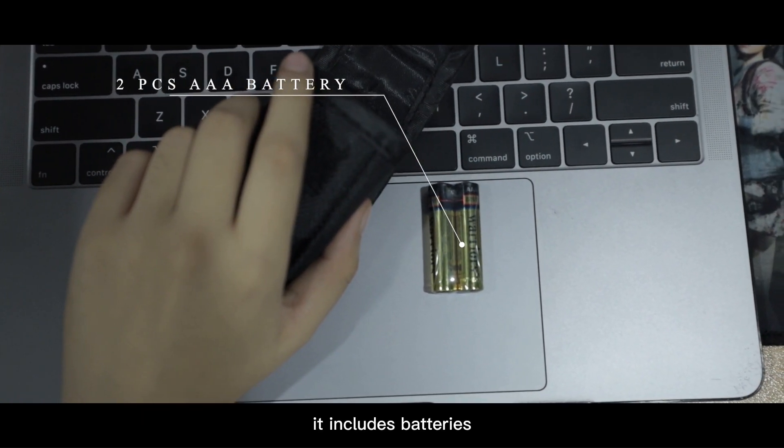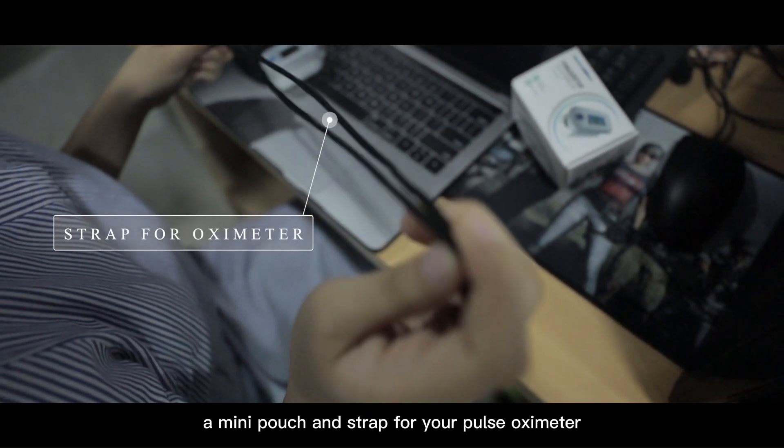It includes batteries, a mini pouch, and a strap for your Pulse Oximeter.